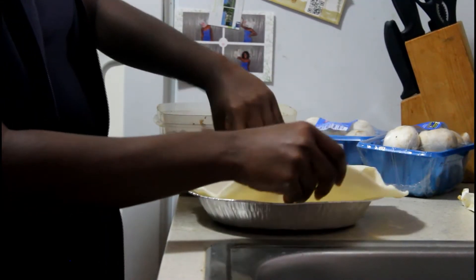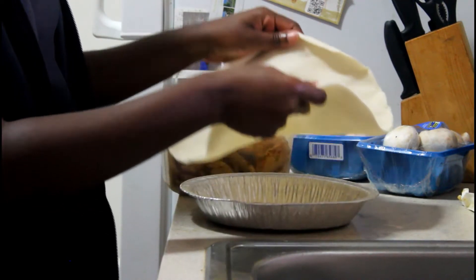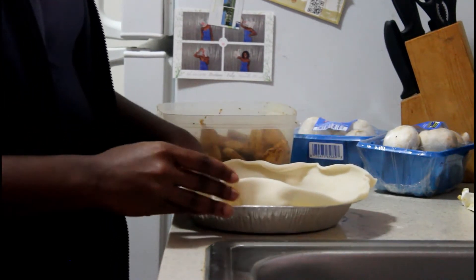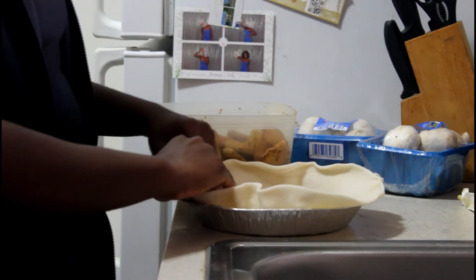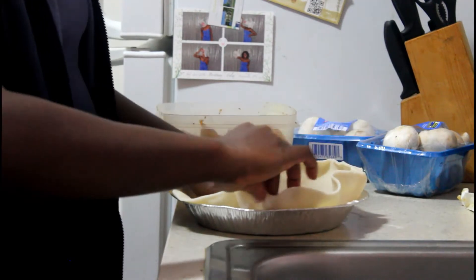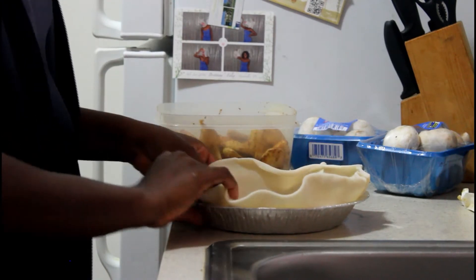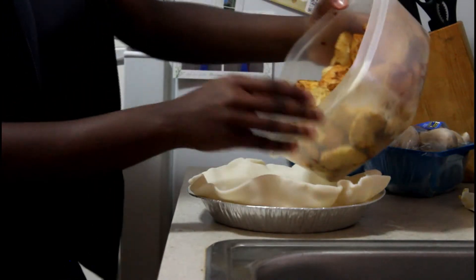I greased the pan with butter, and I'm using a store-bought crust because I didn't feel like making the crust from scratch. I'm laying it on there into the pan and it looks like that.